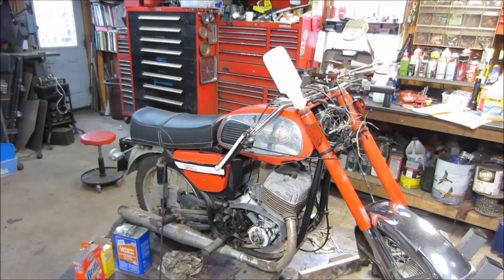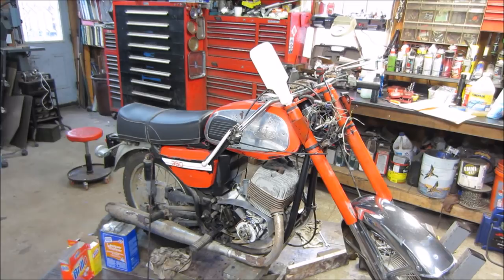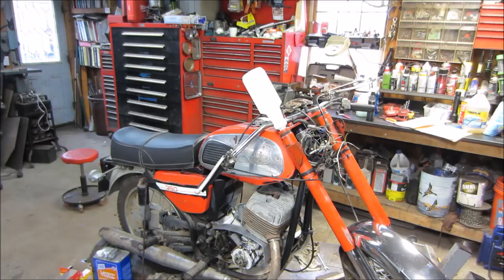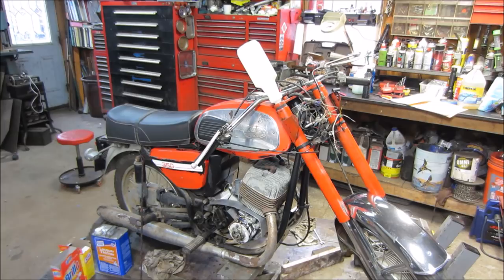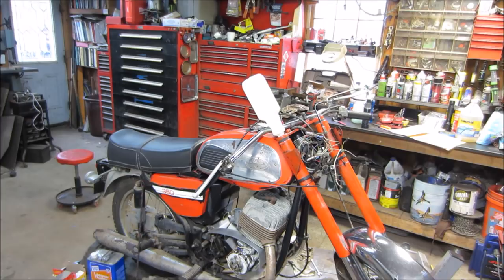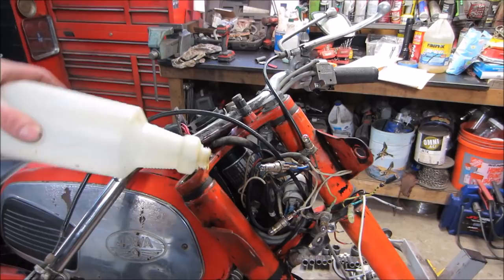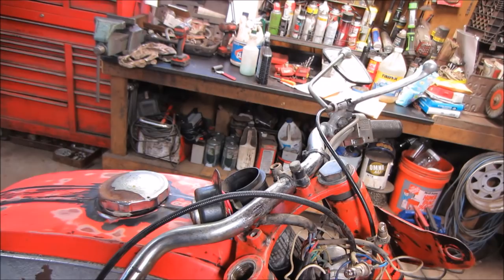I've printed off the owner's manual and repair manual that one of you guys sent in, so I have all the information on fluids and volumes. One of them is the fork oil — what it takes is actually 15w40, which is fairly heavy. Usually fork oil is fairly light, like between 3-weight and 8-weight. This one being 15w40 I found kind of heavy, but when I drained it, it smelled like gear oil, so it wasn't far off. It takes 200 milliliters.